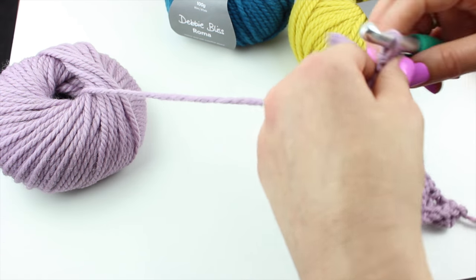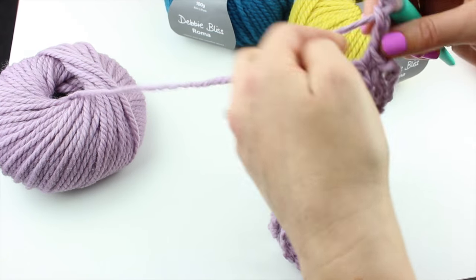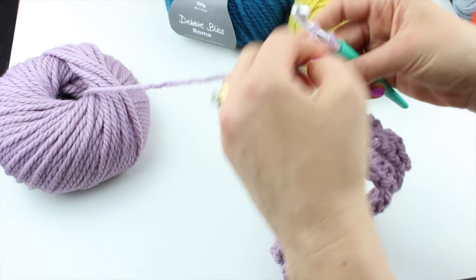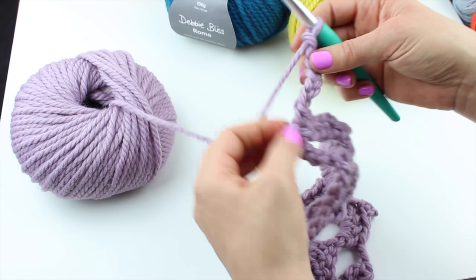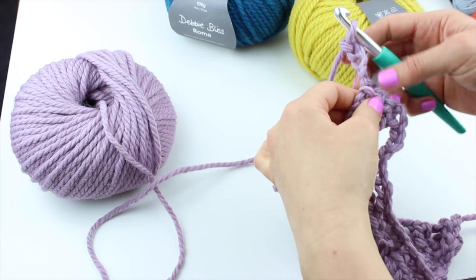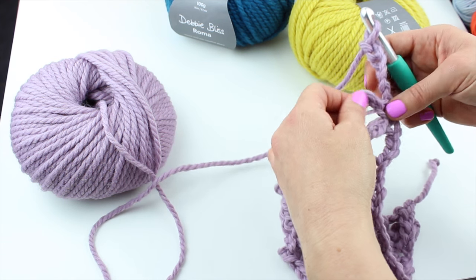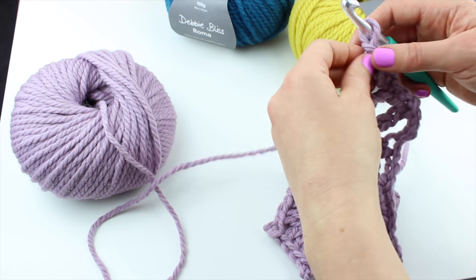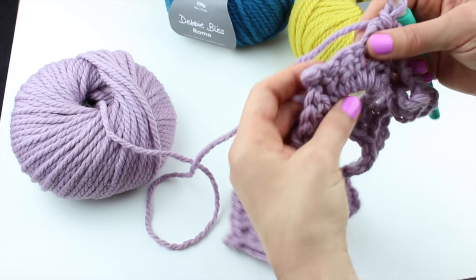Your work should now look like that. It's so awesome, this pattern. So we're carrying on — chaining six for this row, then turn our work and skip these two spaces and go straight into the picots up here.